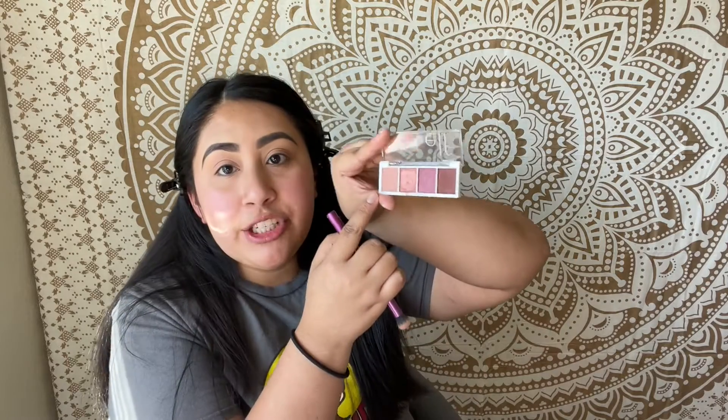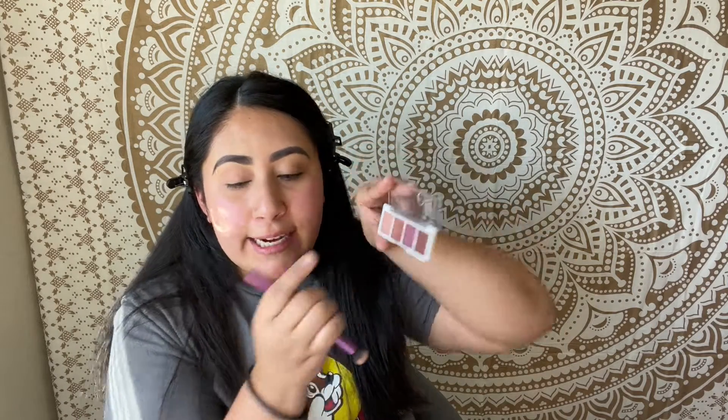These don't have particular shade names, but I'm using the lightest shade in the palette as my transition color, putting it all over the crease. With a Morphe brush, I'm going to take the darkest shade and apply it on the outer and inner corner, just packing that right there to give this look some dimension.